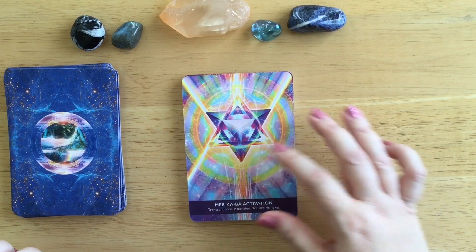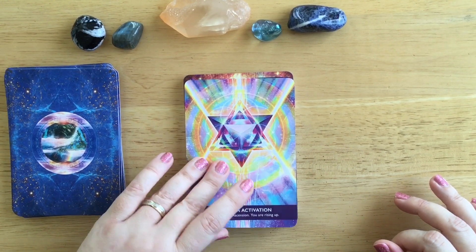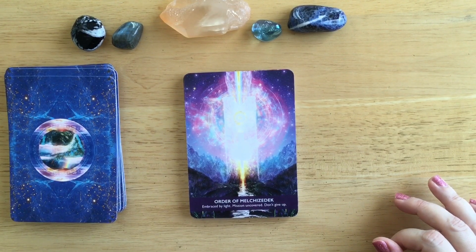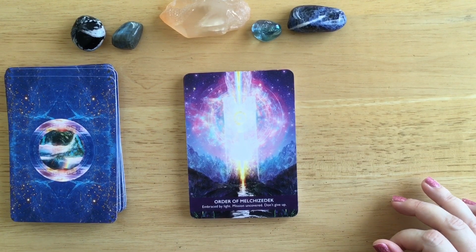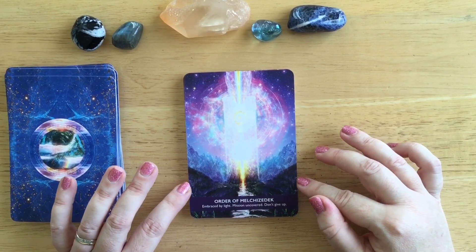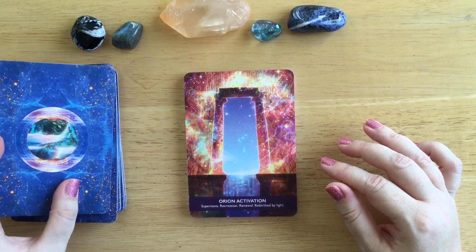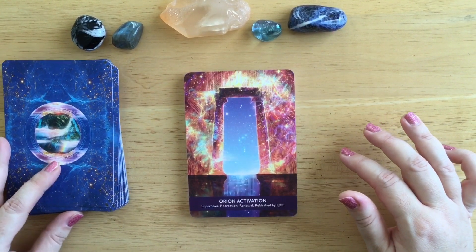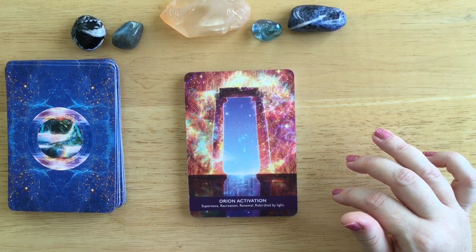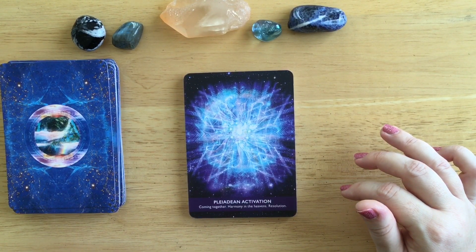Merkabah Activation - look at the rainbow colours coming out of that. Transcendent ascension, you are rising up. Order of Melchizedek - I'm terrible at pronunciation - embraced by light, mission uncovered, don't give up. Orion Activation: looking through that gateway - the colours are amazing - this is Supernova, recreation, renewal and rebirth by light. Palladian Activation: coming together, harmony in the heavens, and resolution - lovely colours again.